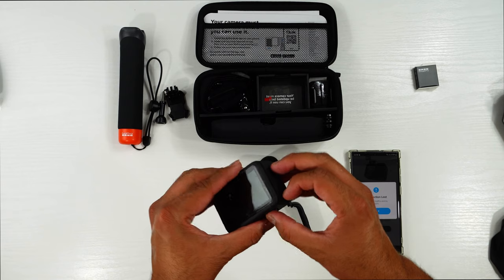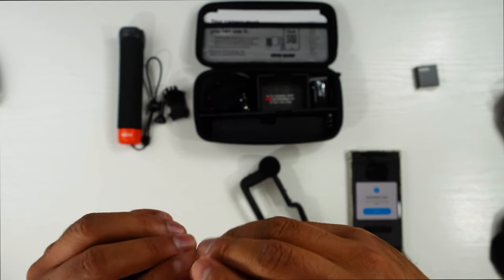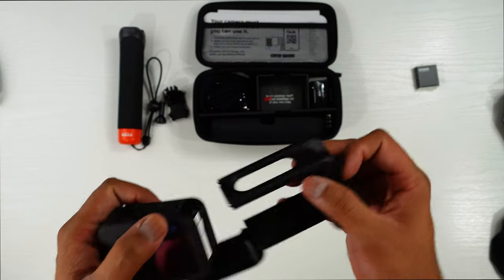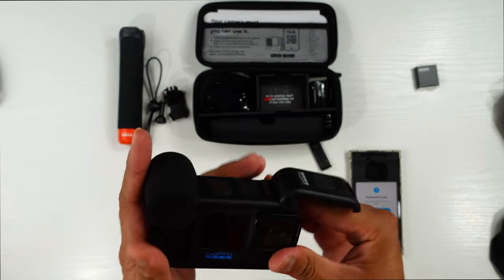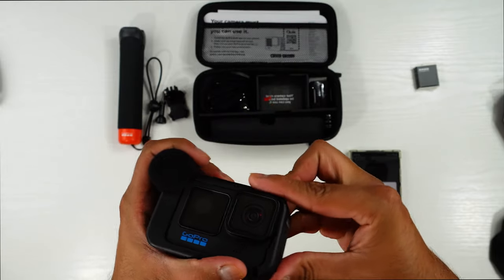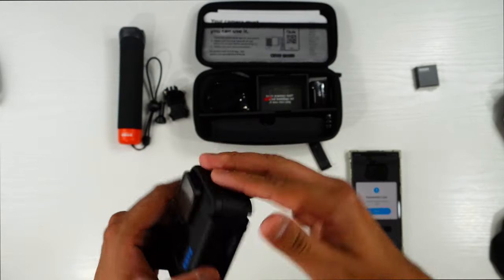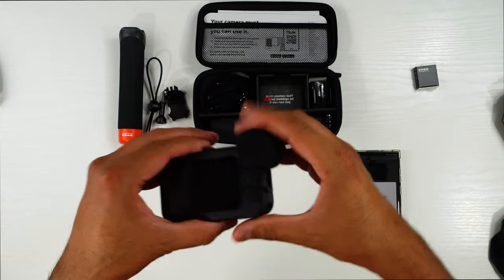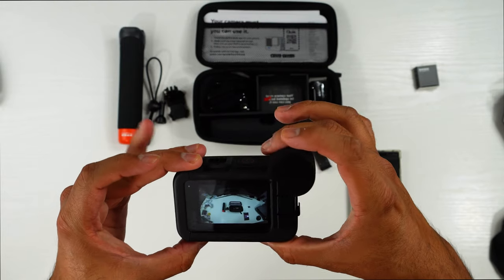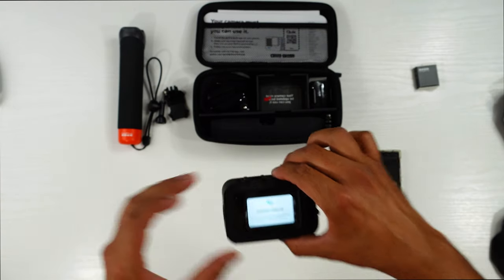This is the media mod. We open it — the clip is separate — and you slide the GoPro in just like that. The charging port is in the media mod itself. Push it in properly so the clip fits correctly. I've also already applied a tempered glass screen protector, which I bought on eBay.